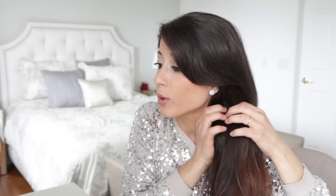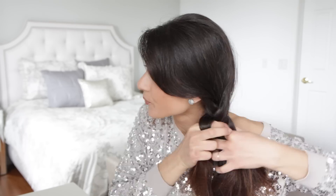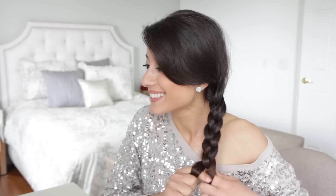Now once you're done that, you're just gonna do a regular braid and you want to make it pretty tight. Split your hair into three sections and just braid it normally. Once you're at the bottom, you just want to secure it with an elastic. So this is what your braid is gonna look like.